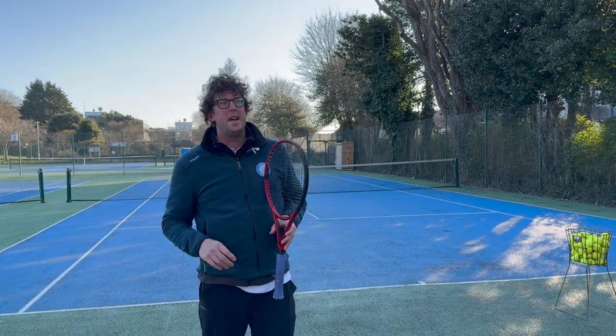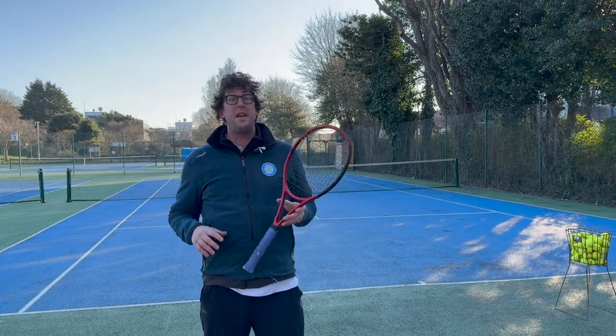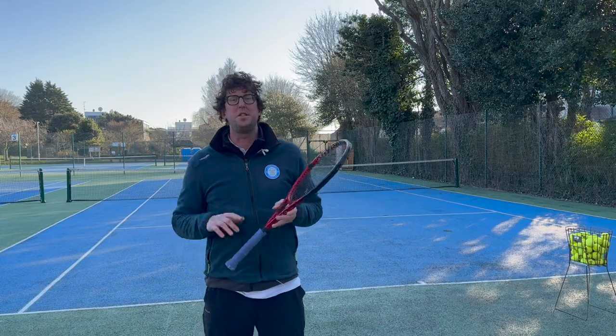Hi, it's tennis coach Jimmy here. In this video we're going to learn how to hit a basic tennis serve. So let's get into it.